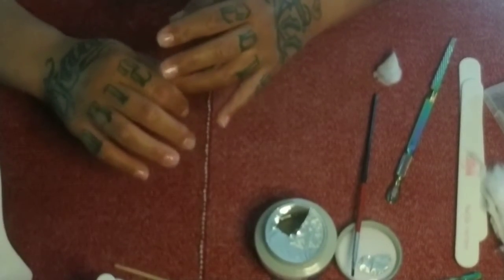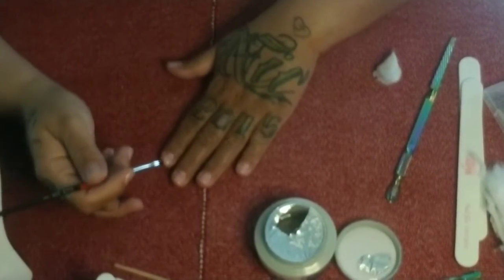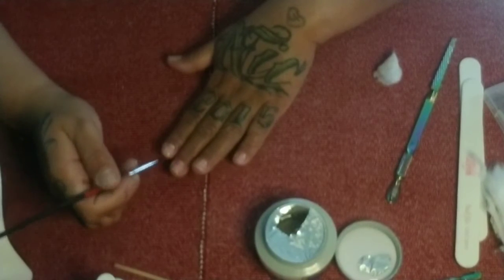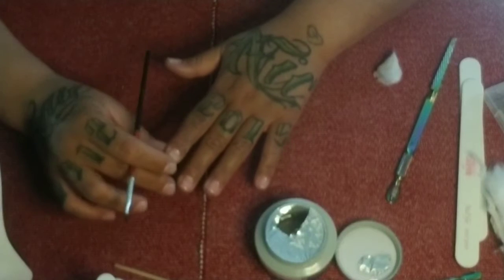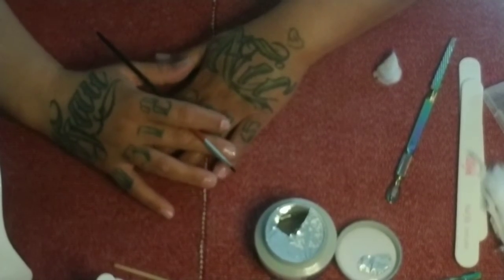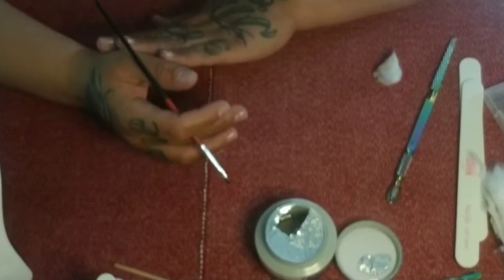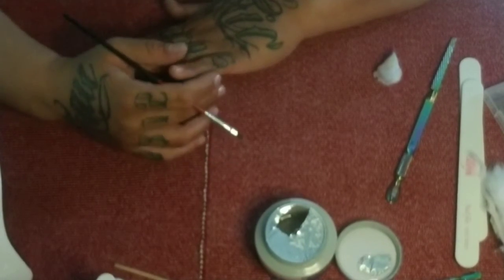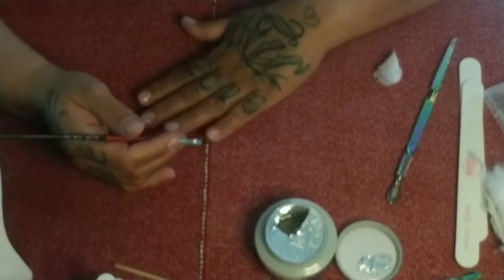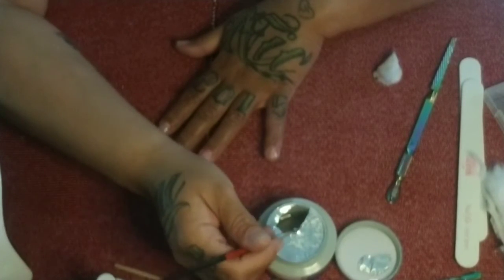Now we're going to do our last nail. I know I was explaining to gently float the brush and not push it down, but if you don't have the strength to keep up that floating motion — if it hurts your hand, you have health issues, or just doing it slowly makes something fall asleep — you can actually paint it on like you would nail polish.